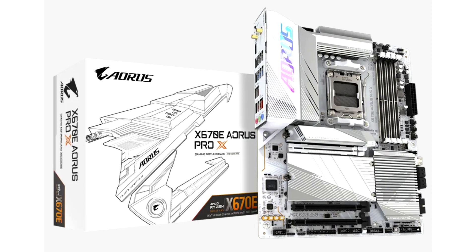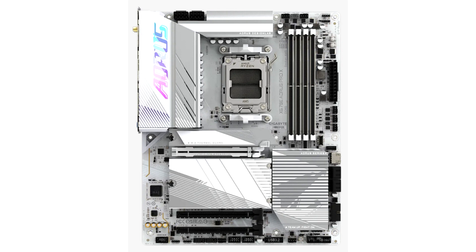Gigabyte adds the X670 Aorus Pro X to its AMD motherboard lineup, featuring an internal HDMI port. Yesterday Gigabyte revealed a pair of AMD B650 motherboards in white and silver, and today the company has added an entirely new X670 model using the same color scheme. The X670 Aorus Pro X doesn't have an equivalent black SKU and it's the first Pro model using the AMD X670 chipset, although the overall PCB appears to be based on the X670 Aorus Elite Axe, with some interesting additions.